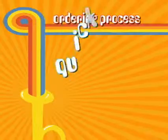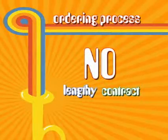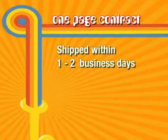Taylor Music's ordering process is quick and easy with no lengthy contract to complete or read. You just complete their short one-page contract and submit your order with your first payment. Your order will be processed and shipped within one to two business days.